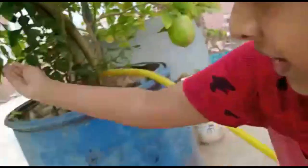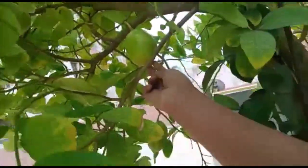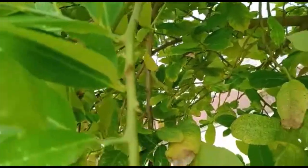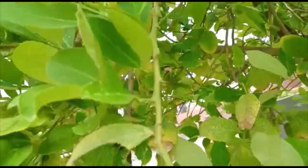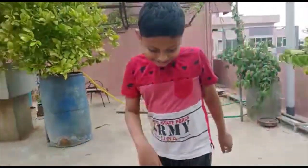Guys, we have one lemon here — all small lemons are coming, yes! And we should be careful, guys. It may poke you. See, this is coriander.